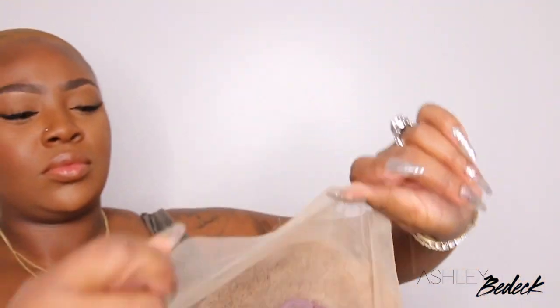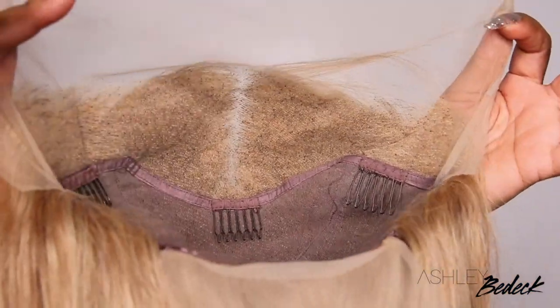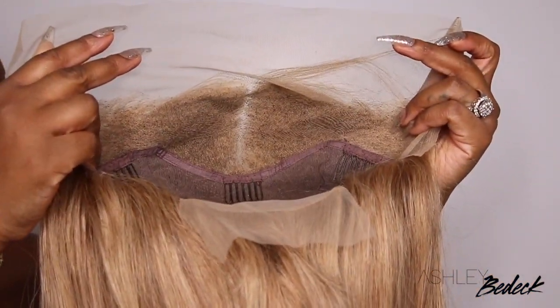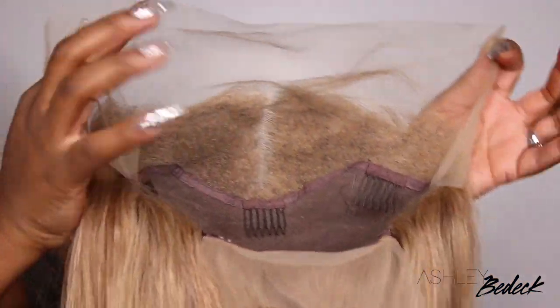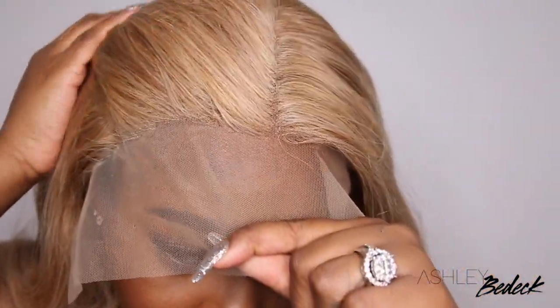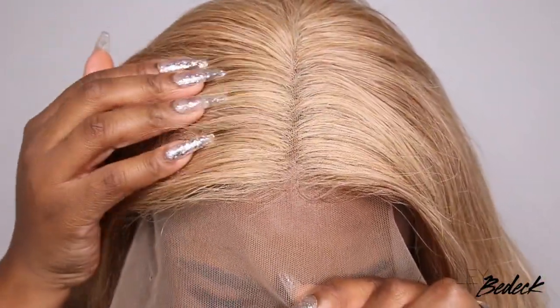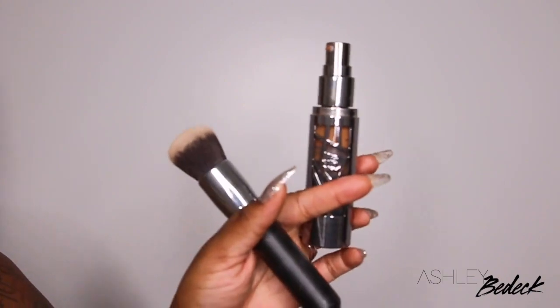Right off the bat, I noticed that the lace is not my complexion and it really doesn't match, which is standard. So I'm going to go in and customize it myself. For starters, I tried using a foundation powder and I buffed it in. And as you guys can see, it didn't make much of a difference — I couldn't really pack it in there to help tint the lace to my complexion.